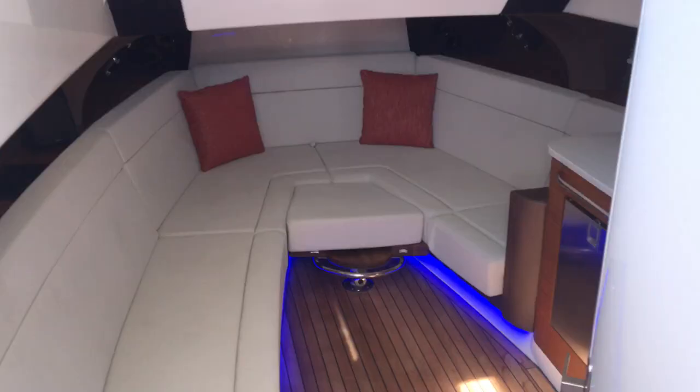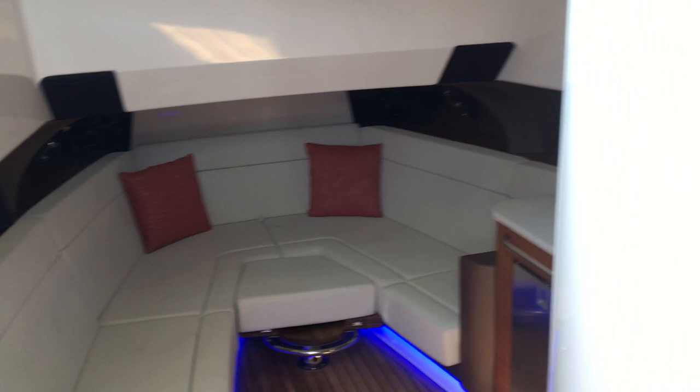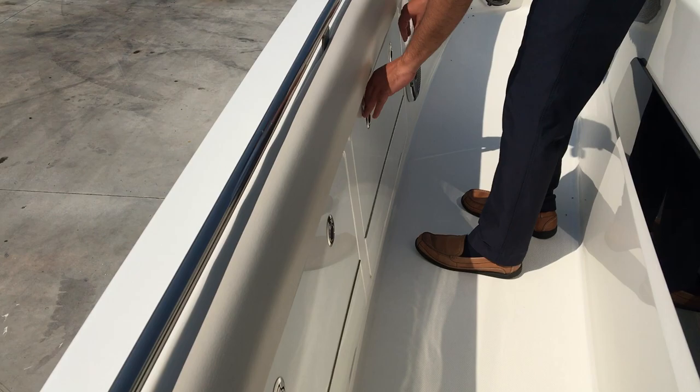Down in the cabin, this is a real teak upgrade in this boat — all the flooring is real teak. The couches will come together to make a bed and there is a separately enclosed head in the boat. There's some more storage on the sides here; under all these seats, there's just storage everywhere on this boat.